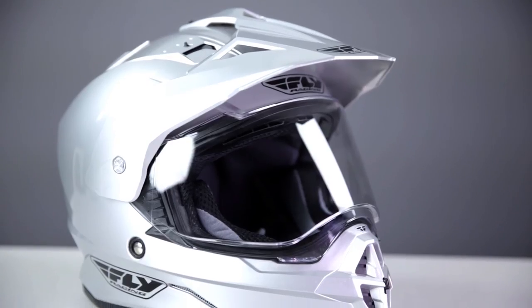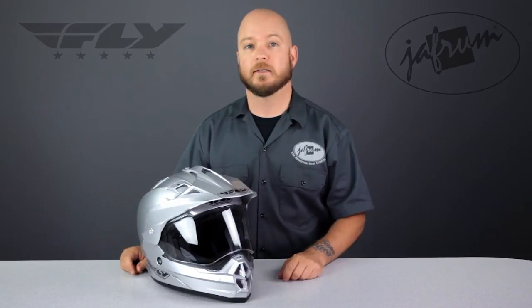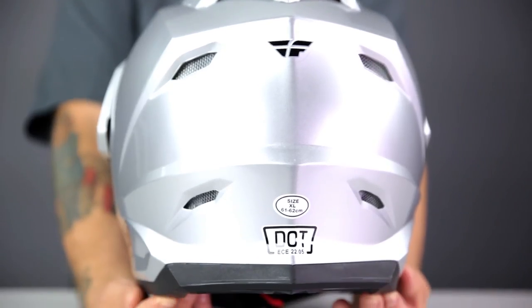The Fly Racing Trekker Helmet is a fine example of a value-priced dual sport helmet. It has the features necessary to be used for street and off-road riding at one of the lowest prices available in the market. This Trekker is constructed using an advanced poly-alloy shell, and it's DOT and ECE approved.